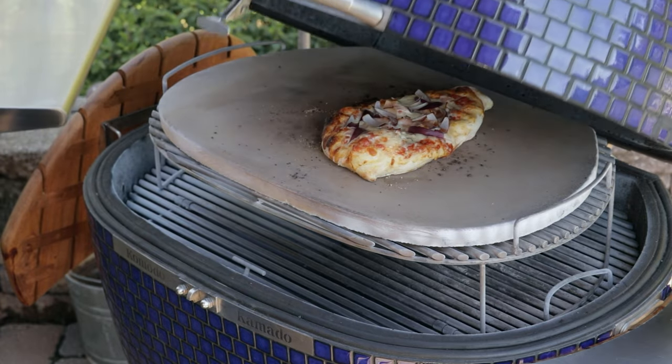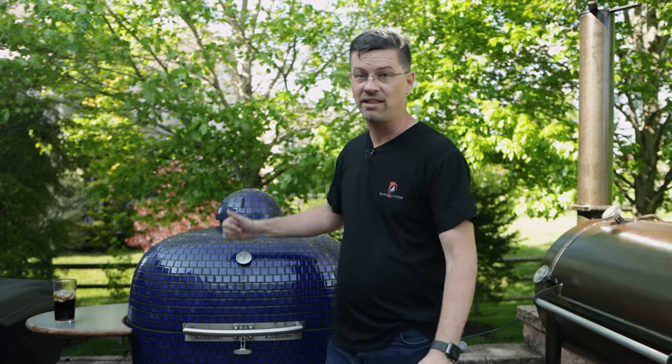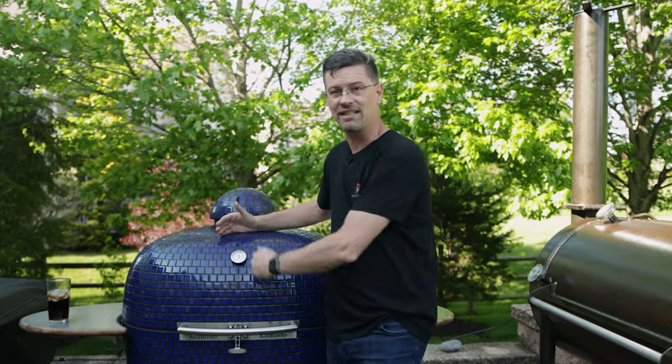The one thing I'll tell you is don't jump to a 900 degree pizza or anything like that. My favorite way to do pizza on this — and don't buy pizza dough from the grocery store — go to your local pizza place. Some of them make a decent pizza; ask them if you can buy some dough. They'll usually sell it for five bucks. Come home, you've got some dough.